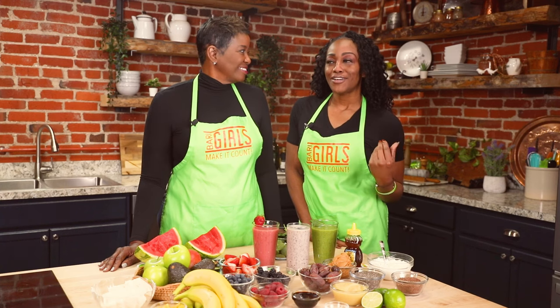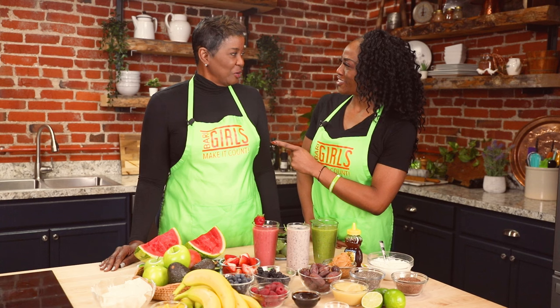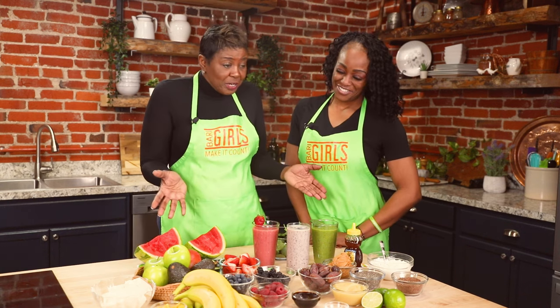Mom, you know how much I love smoothies. Yes. I make mine a certain way. How do you make yours? Well, I like my smoothies with lots of fruits and vegetables, like the spread we have here.